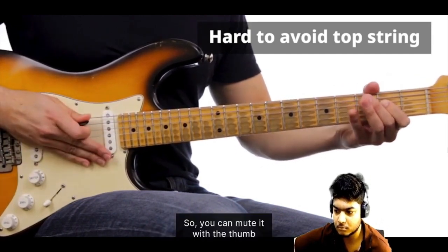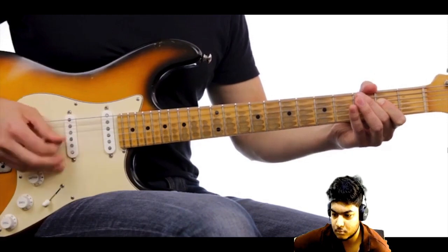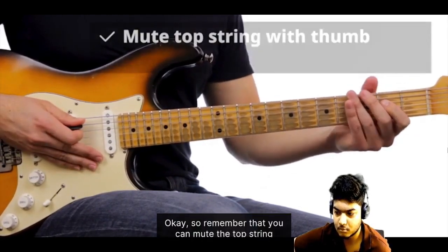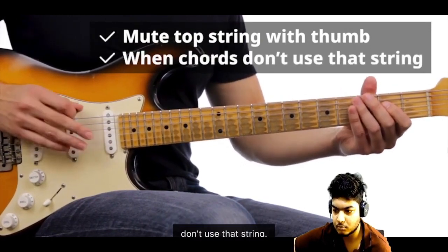You can mute it with your thumb to make sure the chord sounds just right. So remember that you can mute the top string by touching it lightly with your thumb, and that it's useful to do this when playing any chords that don't use that string.